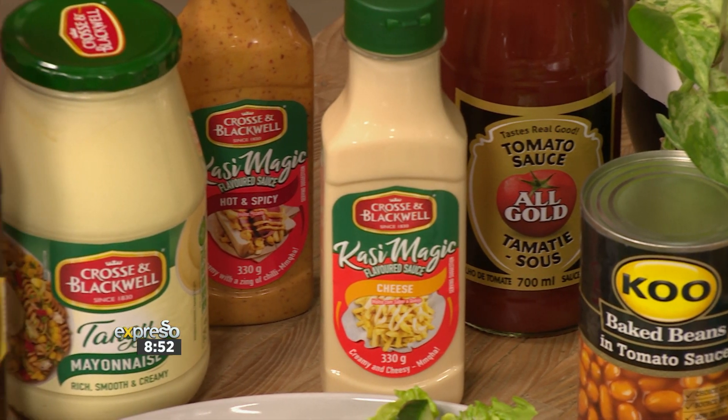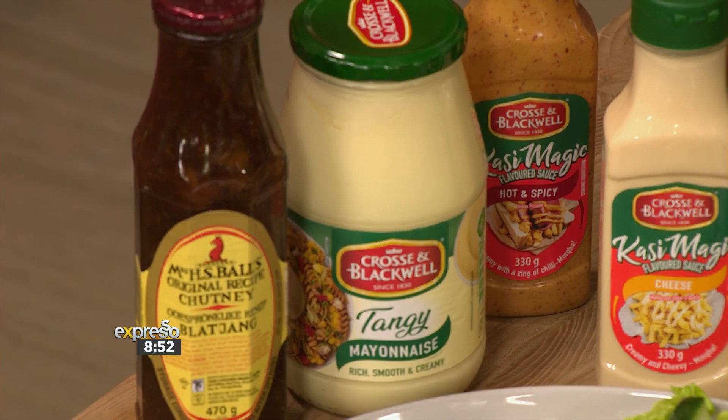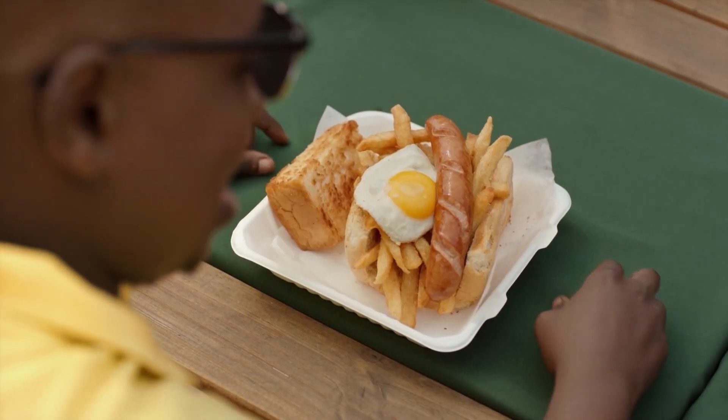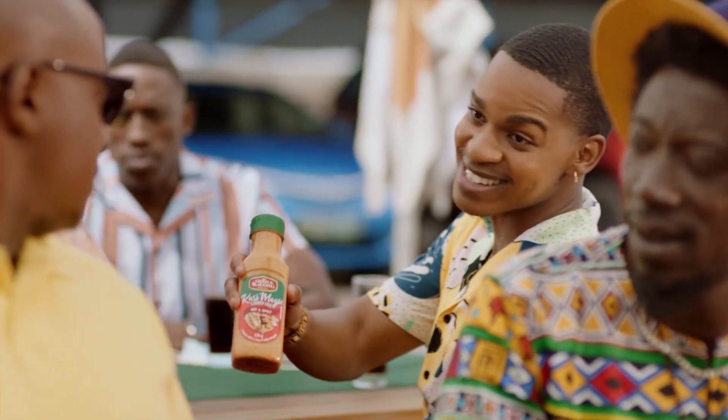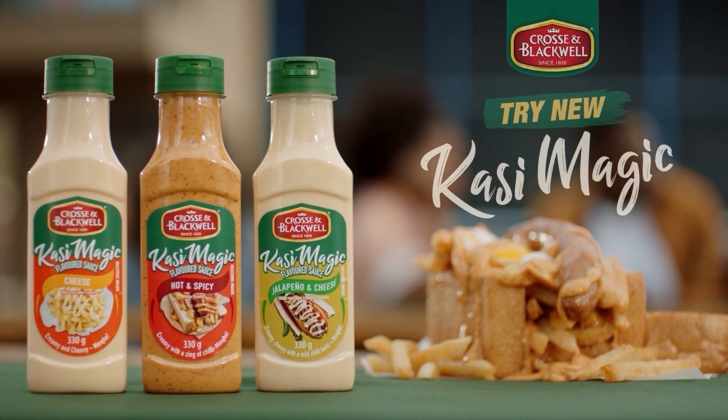I think we are ready for a feast. We're going to go in the oven now, and you should try this at home. Definitely. This is the sauce — with Cross and Blackwell's Kasi Magic sauces, available in cheese, hot and spicy, and jalapeño and cheese.